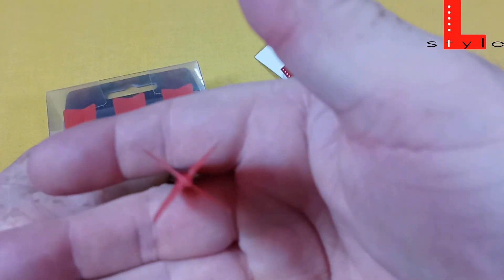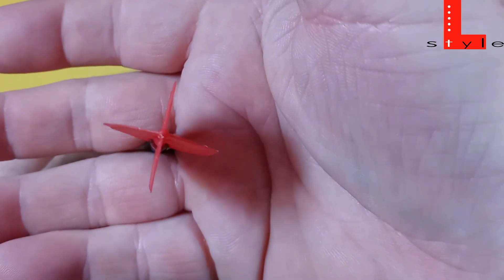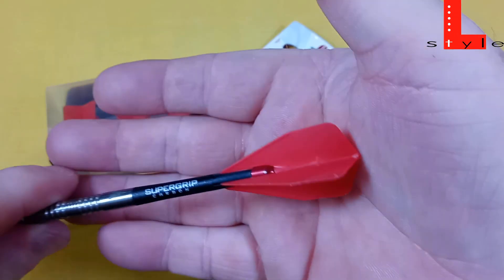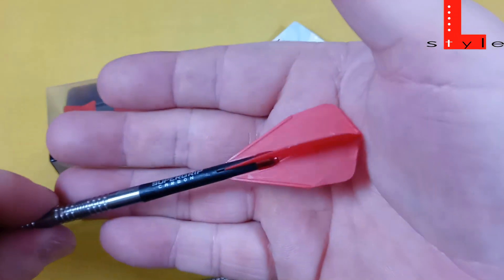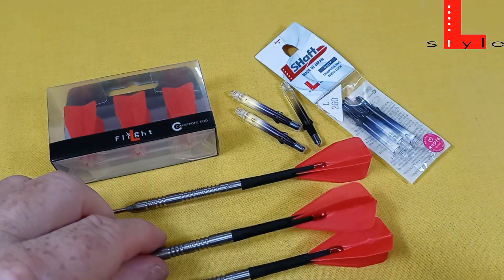That's a good-looking flight, and if you look at the top, they are still at a 45-degree angle with not too many dings. I can't recommend these things enough. I've had great, great luck with the L-Style — absolutely love them.